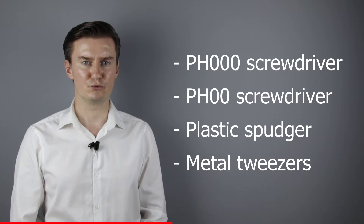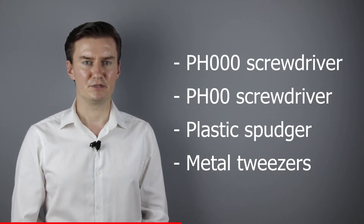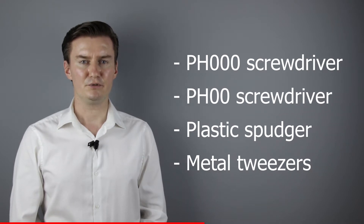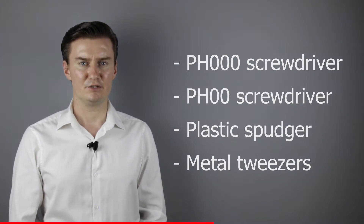Before I start, let me talk about the tools that I will use to disassemble the lens. I will use a PH30 screwdriver, a PH20 screwdriver, a plastic spudger, and metal tweezers. If you are interested in buying them, then the links are in the description below.